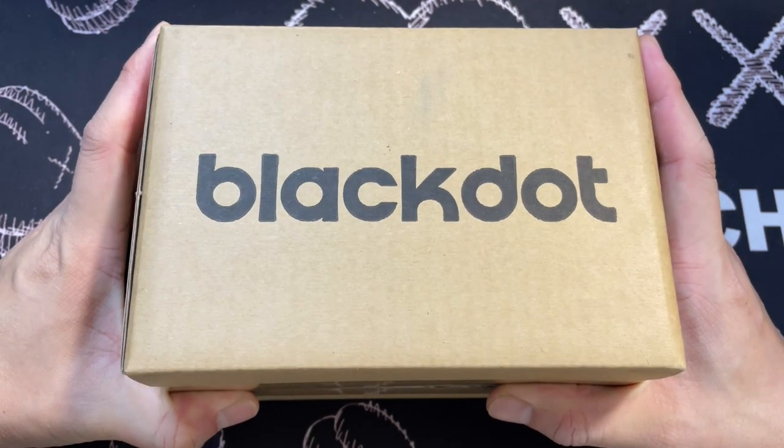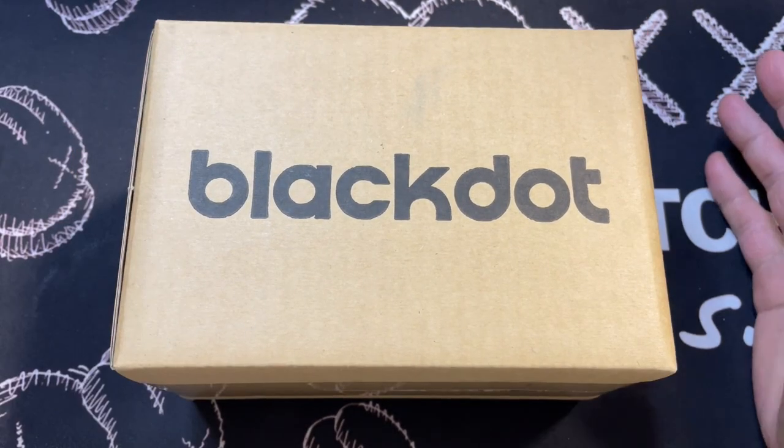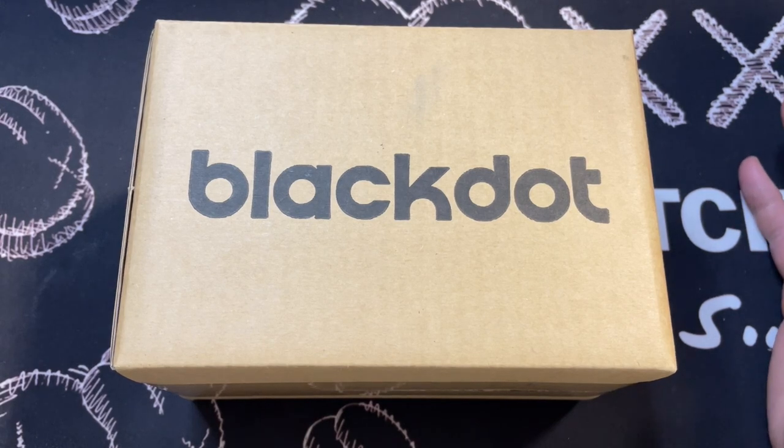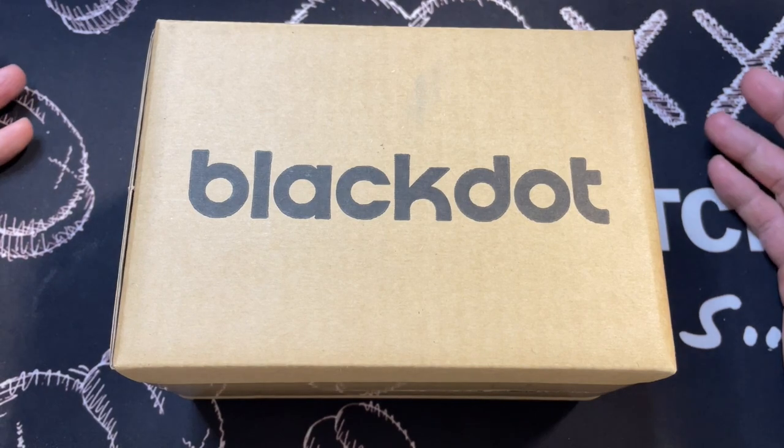It's actually Black Dot. Today's video is actually sponsored by Black Dot. They actually have this wireless speaker called eFlow, and they actually sent this over for me to actually test and review.